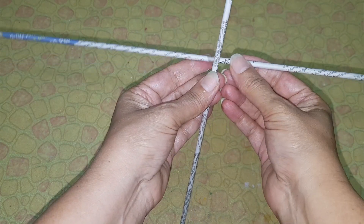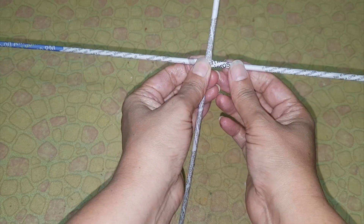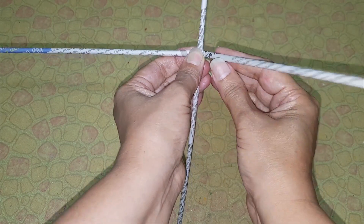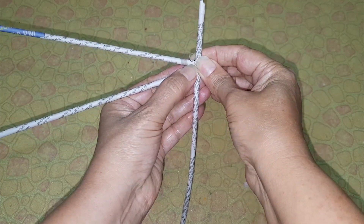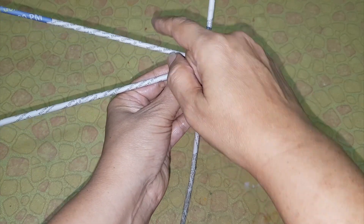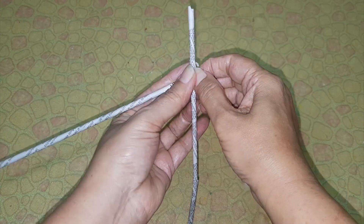For this you will be needing newspaper tubes. How to make tubes — the link is in the description below. Take two tubes and keep them crossed like this. Bend the right tube towards the left like this, now the left tube towards the right.